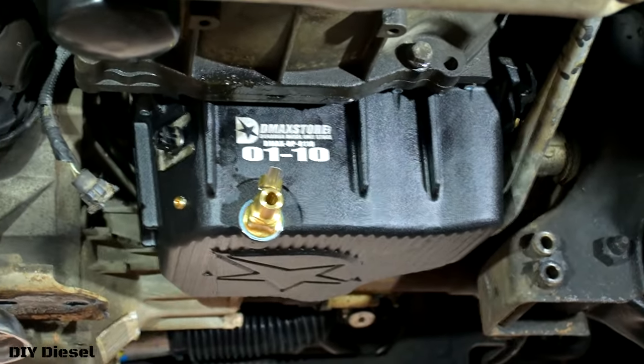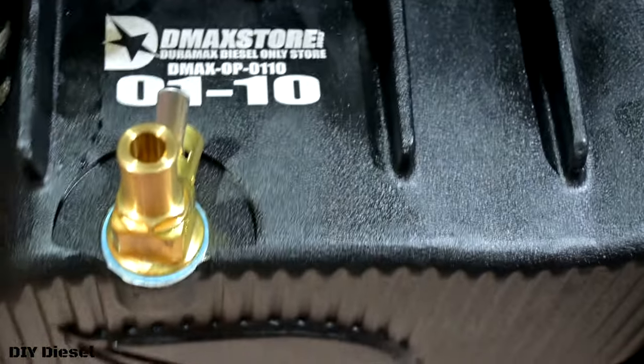We've got the new pan in now and we're about to do the torque sequence. We're going to plug the sensor in first so we don't forget — people tend to forget about that easy stuff. Look at that Fumoto drain — that is beautiful. So here we've got the torque sequence. The transmission pan is facing this way. Number one is over to basically your left if you're looking straight on at the transmission pan. It's going to be 89 inch pounds, so keep that in mind.